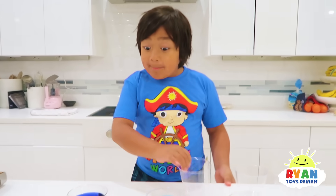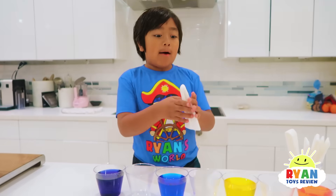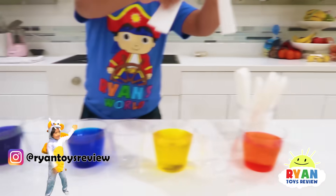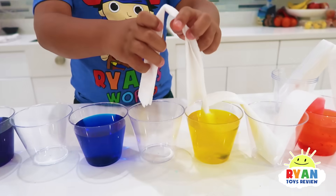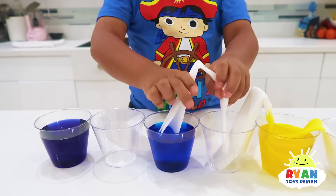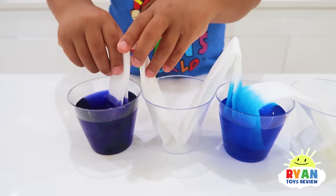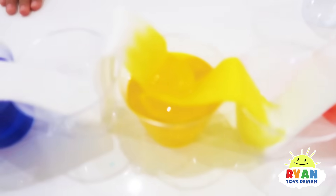Next up, put the empty cups in between. And now we use the paper towels to put it like this, and then the other one like this. Now we just have to wait and see what happens. Look, the water's already traveling up the paper towels!